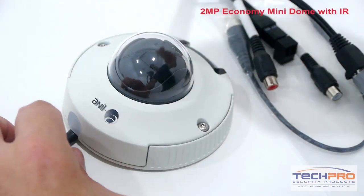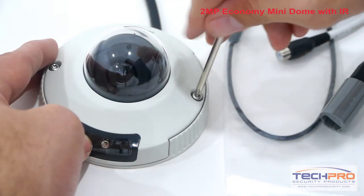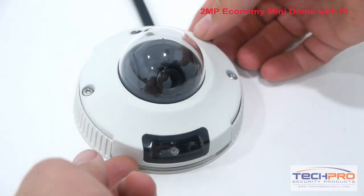To access the SD card slot or to adjust the camera lens, loosen the screws at the top of the dome with the allen wrench, then remove the dome.